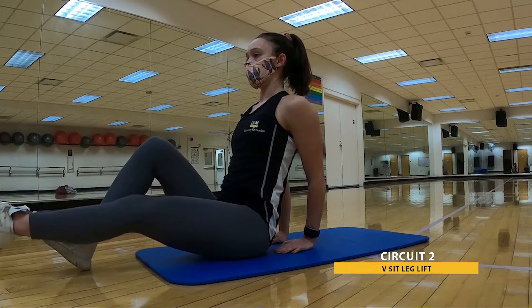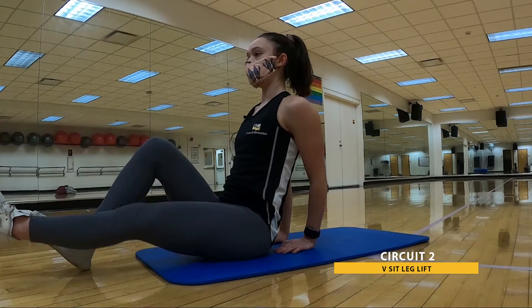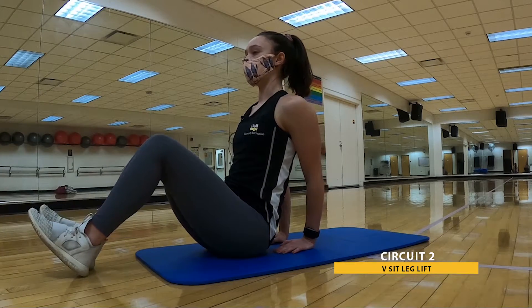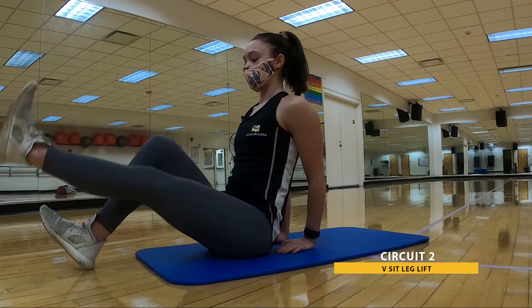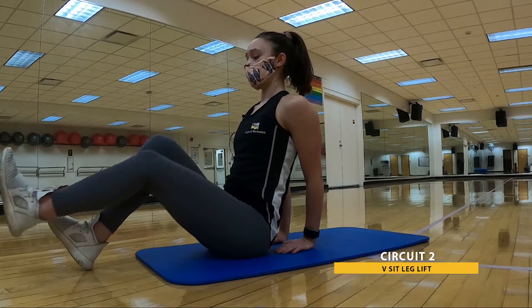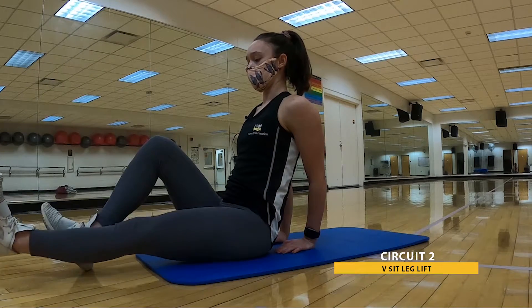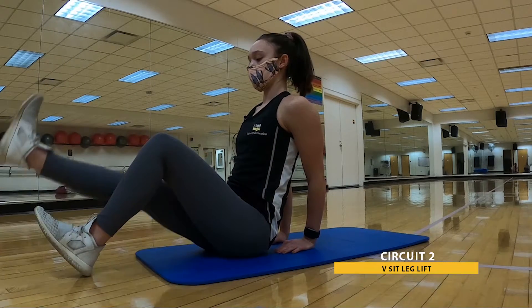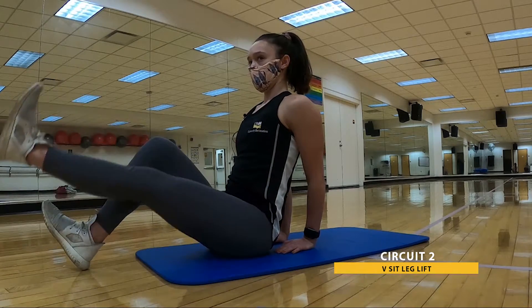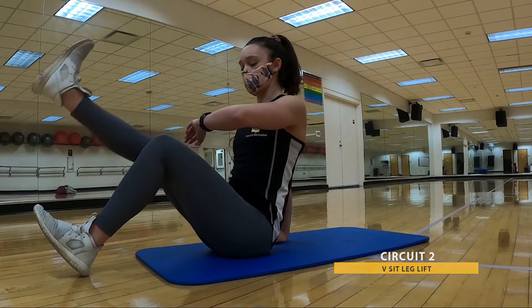How you start does not need to be how you end — that goes for within these 30 seconds, between the 30 seconds, the first round and the second round. Feel free to change it to best suit your needs today. Remember, this is your workout — you're here for you. And that's 30. Go ahead and relax.